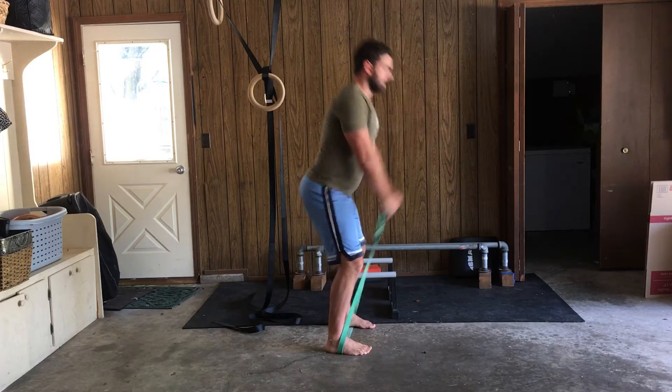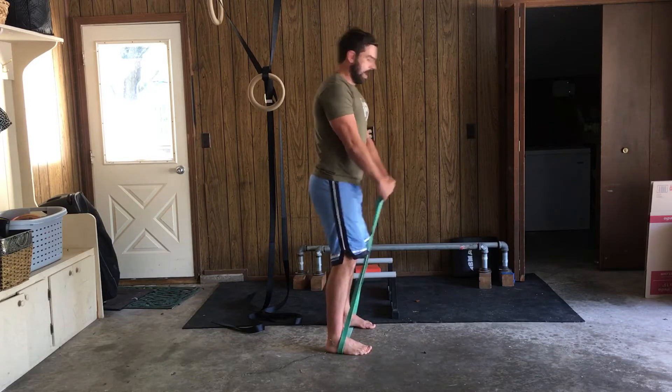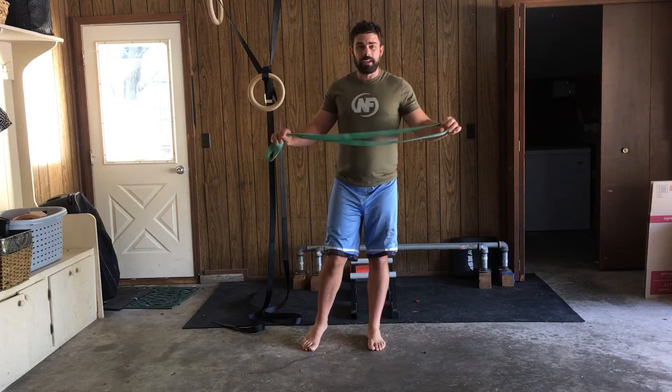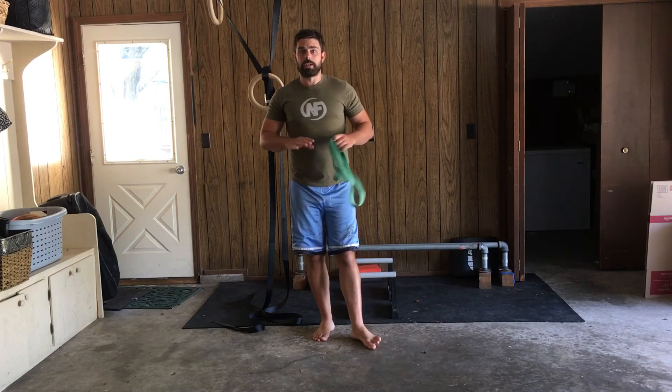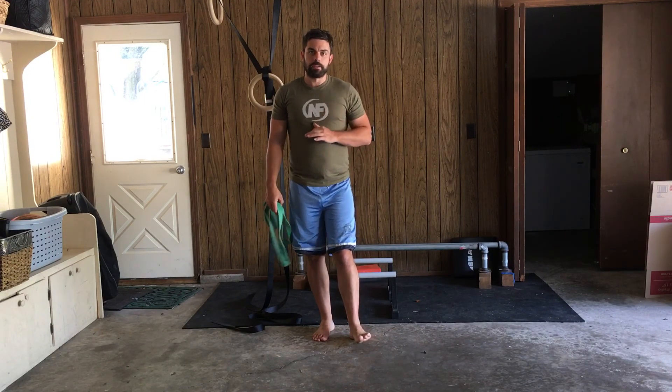Reach back. As I snap up at the top, core is still engaged, I still have my nice flat back. And then I can do that for reps. If you don't feel comfortable with that yet, go back and try that bodyweight version with no external load, and you can build up to this when you're ready. That's the band swing.